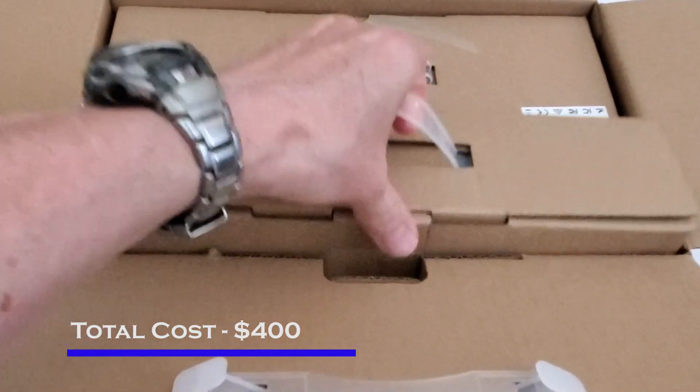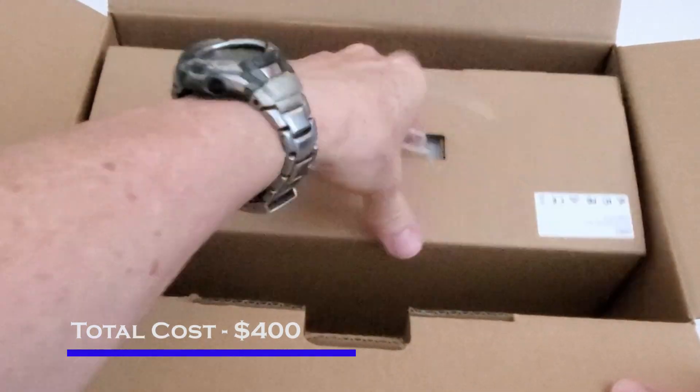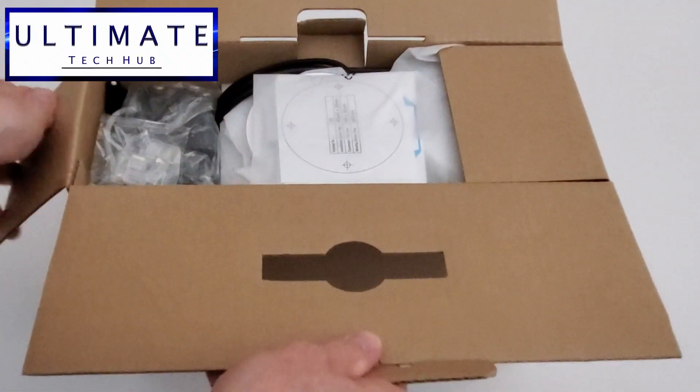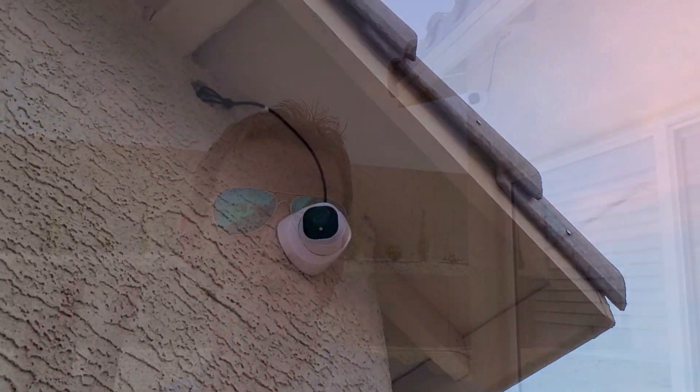These Reolink dome cameras are 5 megapixel and super high definition. They come with infrared LEDs for superior night vision. This camera does come with a microphone so you can hear audio. It also has motion sensor technology, and because it's a dome camera it's virtually weather resistant.